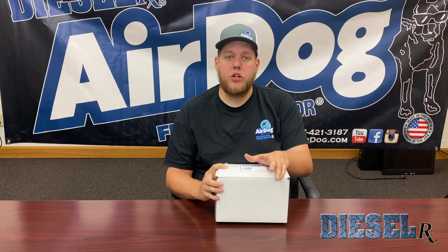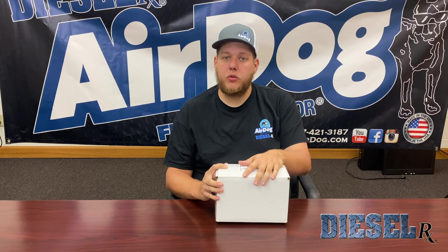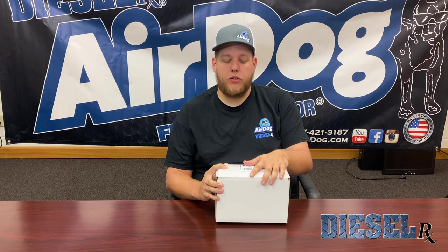Just a quick thing on DSLRX — we manufacture a few things to use in conjunction with your AirDog system: a sump, a diaphragm fuel pressure regulator, our boost compensation kit that you can use with your 5G's as well as your Raptor 4G's, fuel pressure splices, and just a few small accessories you can use in conjunction with your AirDog system.